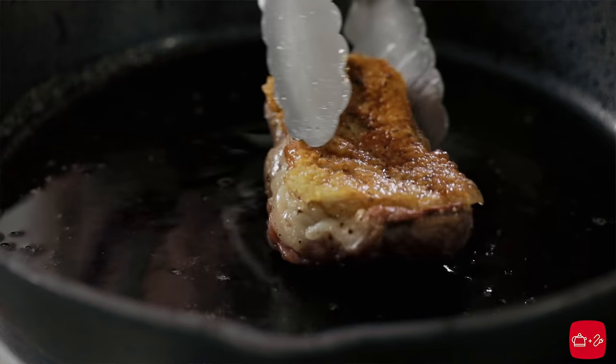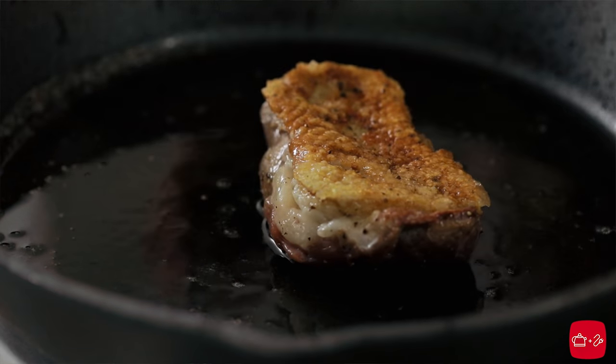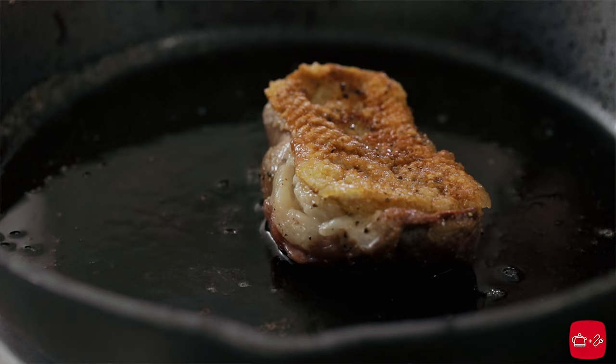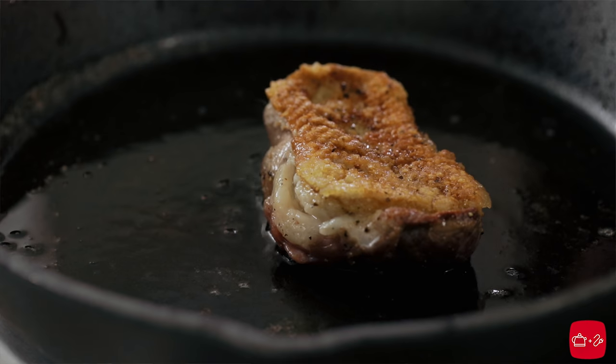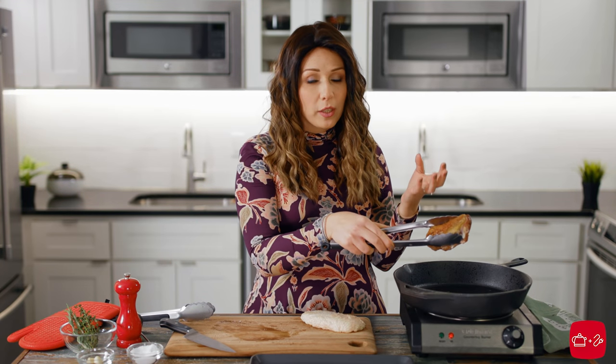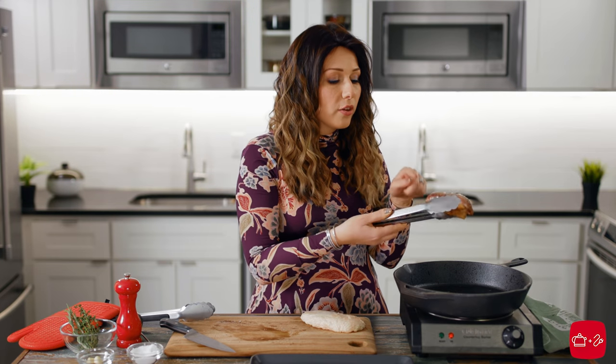Time for the big reveal — yes! Isn't that gorgeous? Now it only needs like a minute or two on the other side. You don't want to overcook it unless you don't like rare proteins. If you like it cooked a little bit more, just cook it longer so it's cooked through on the other side.